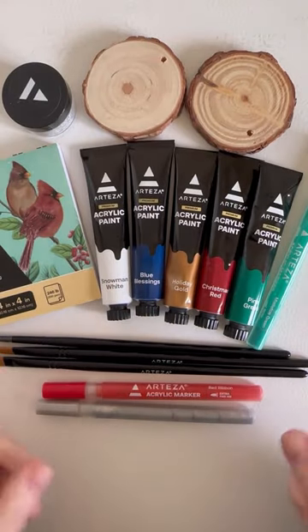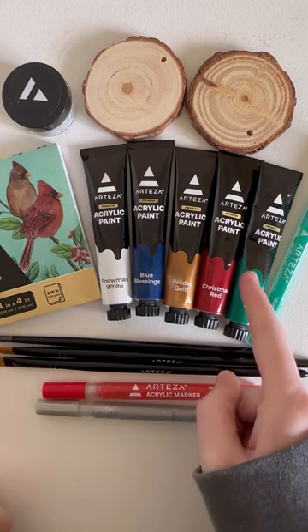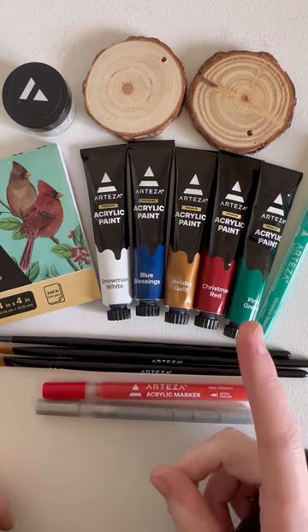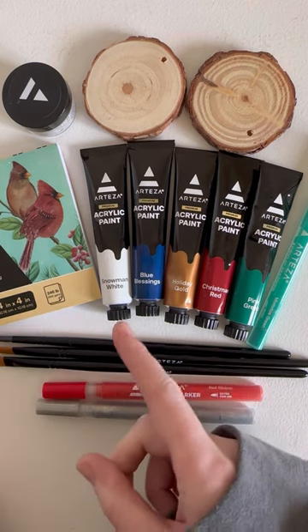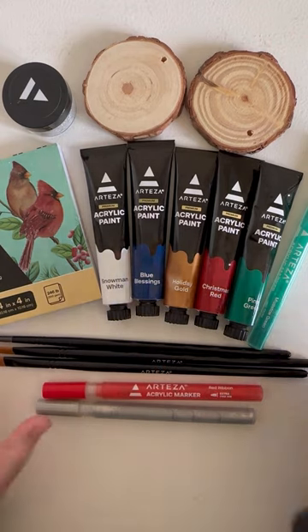Okay, so this is everything that was included in the kit, and you can actually get a full set of Arteza acrylic paint for £44.99 — a full set is £60 — and I paid £50 for all this.